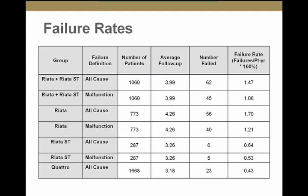This is the survival curve for RIATA and RIATA ST leads combined compared to Quattro Secure. The red line represents all-cause failure and the blue represents electrical malfunction — both were statistically significant, showing lower survival for the RIATA and RIATA ST leads. When analyzed separately, only the RIATA 8 French leads had significantly worse survival. The combined failure rate was 1.47% per year for all-cause failure and 1.06% for electrical malfunction. The RIATA 8 French alone had a 1.7% per year all-cause failure rate and 1.2% electrical malfunction rate. The RIATA ST had similar survival to the Quattro lead in this study.